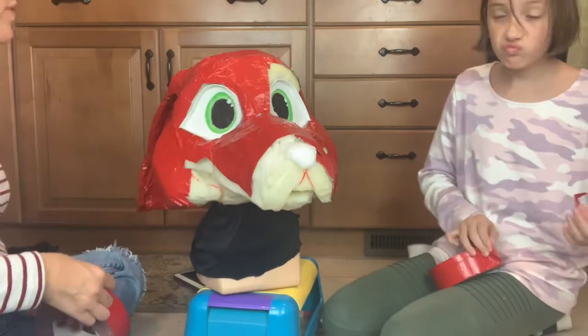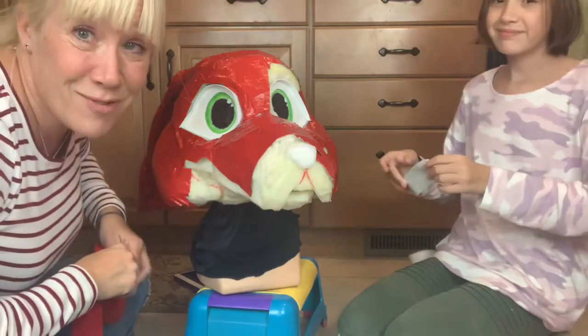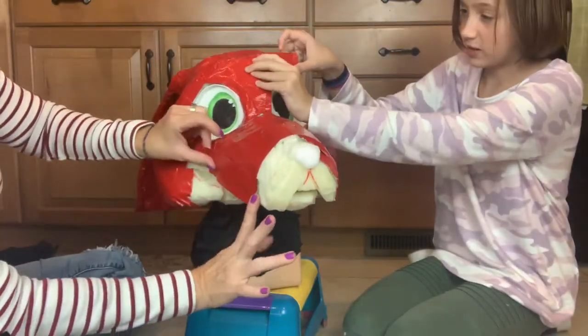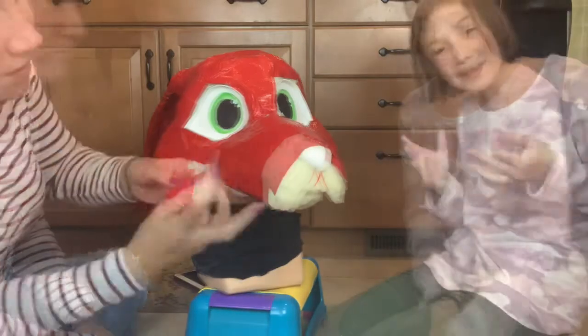Mom and daughter — we like doing this project together. I do have to admit, sometimes Lila gets frustrated, and a lot of times I get frustrated. But we got to work through that, because guess what? It's all good.